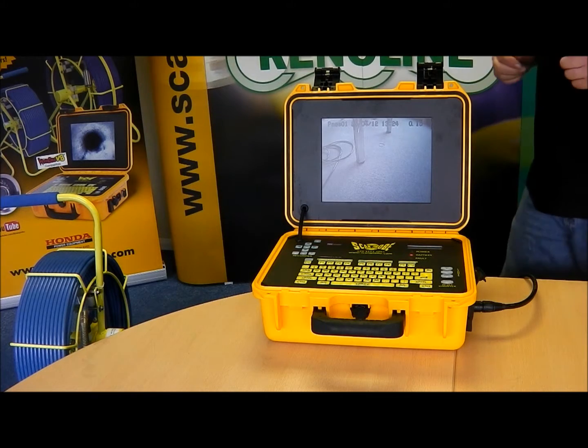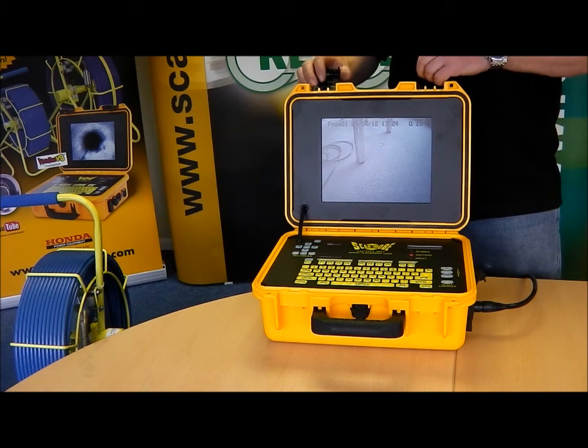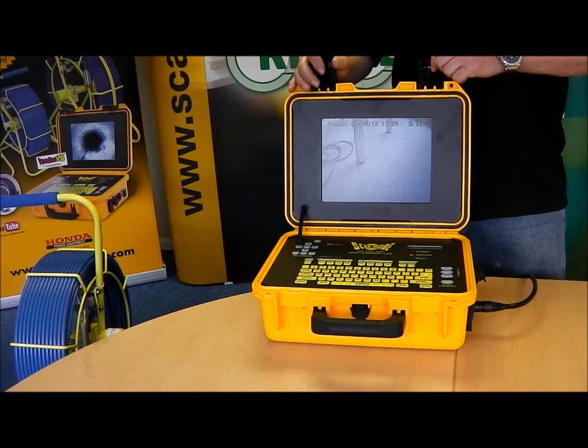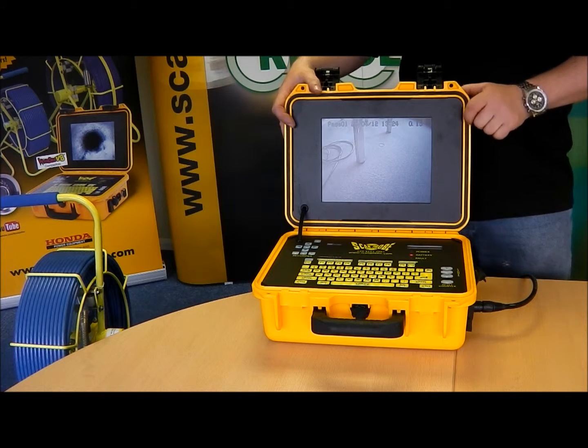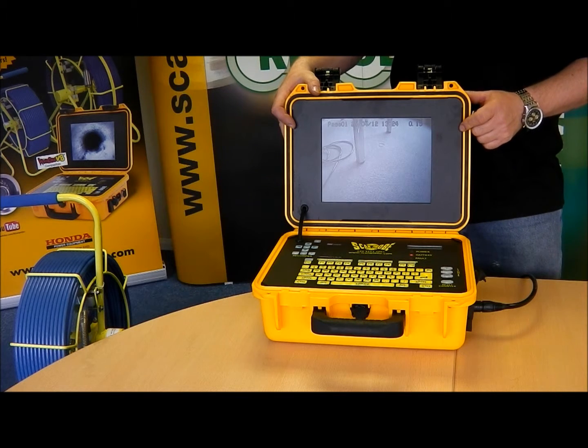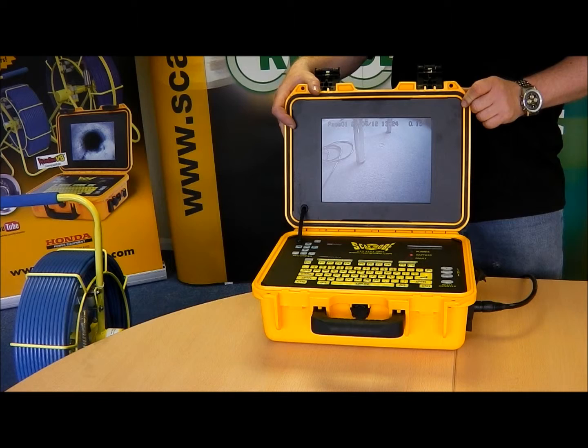This system comes with a 16-page text generator, allowing you to accurately record faults within the pipeline. The system also has a mains port for charging on site if needed, 110 and 240 volt.